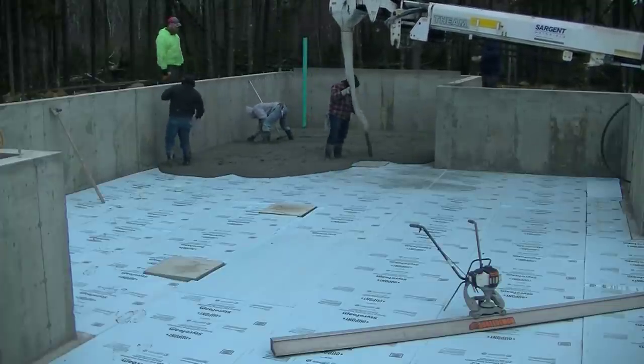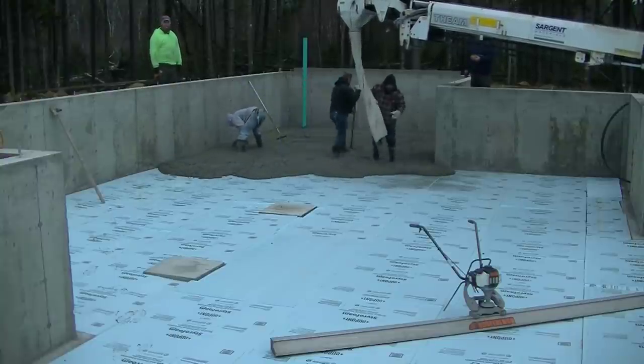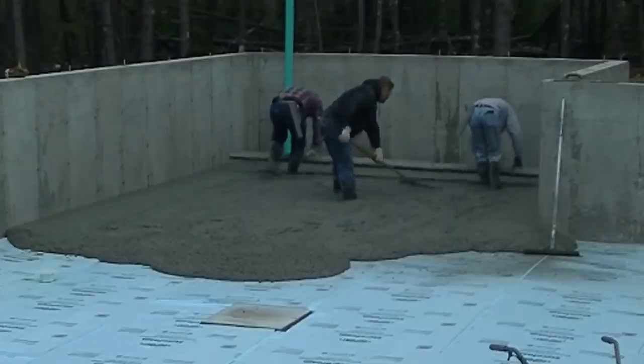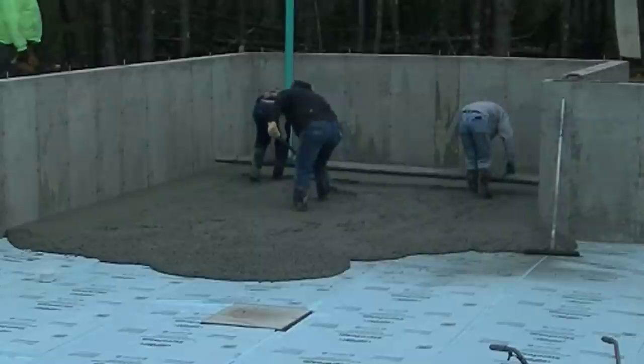Now we're using the conveyor truck. We didn't ask for it today, it just happened to show up. So with the angle we had to get the truck in there to first start pouring, it just made it a lot easier using that conveyor truck. Now the concrete was also pretty hot, especially on this first truck.